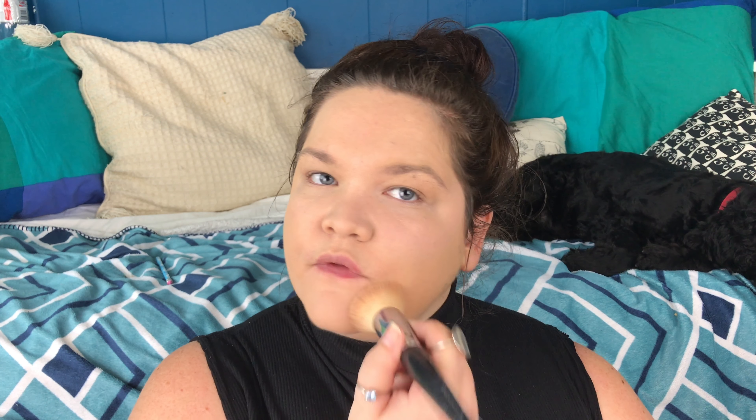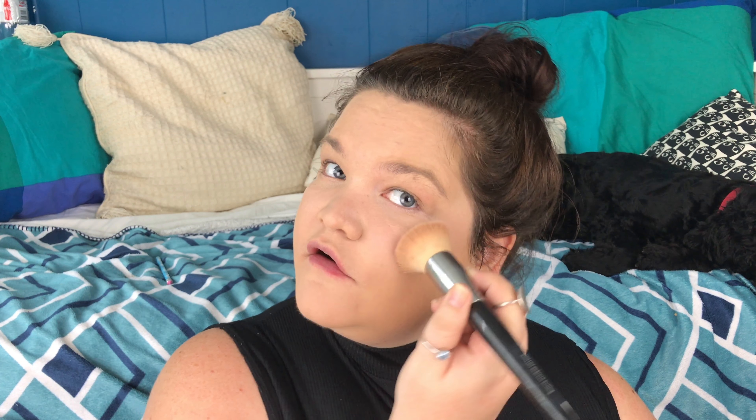I'm going to put some powder underneath my eyes to set both concealers but I'm not going to bake — just set it with my normal face powder. For the rest of my face I'm going to use a Models Prefer flat top kabuki brush and just lightly go over the rest of my face to give it a little set. Okay so I now have my full face of makeup on. I've only put blush and highlighter on over the foundation — no contouring or bronzing — but both went over the foundation super smooth with no issues. I've also set it with a matte setting spray, which is something I use all the time. At this stage I still really quite like it.